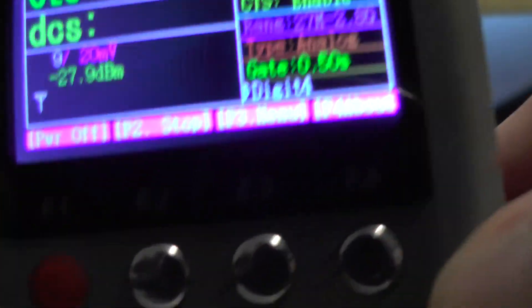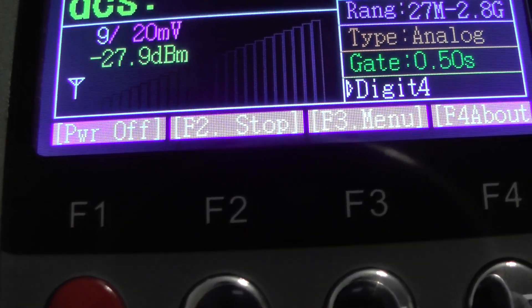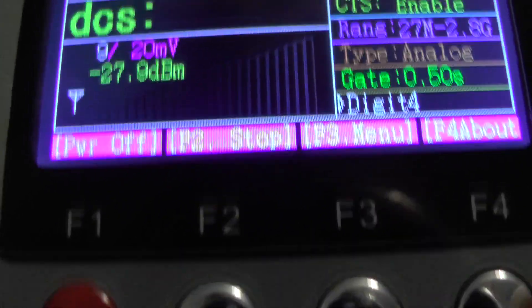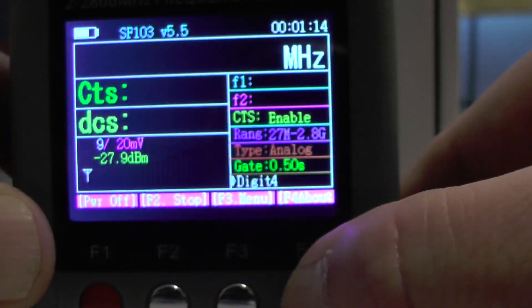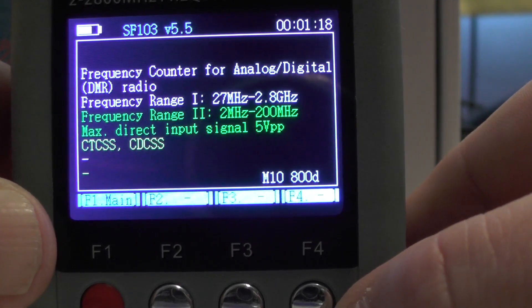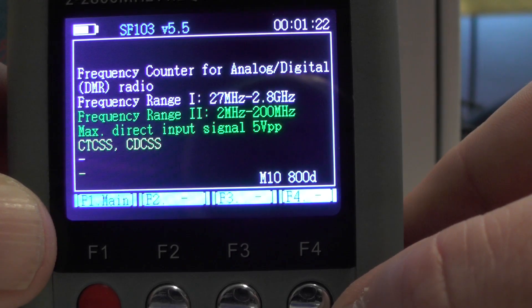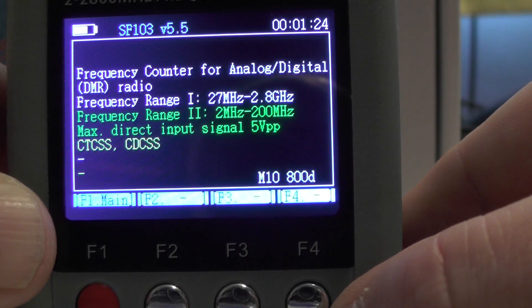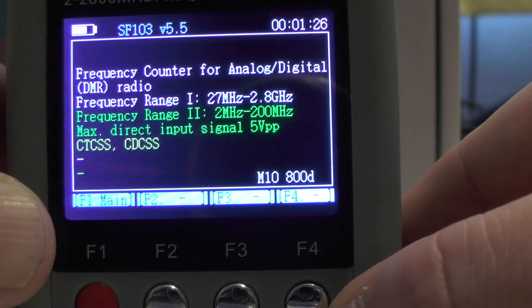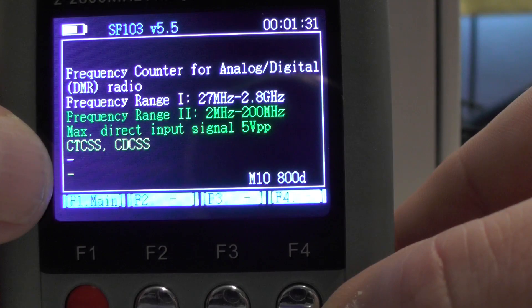Down here you've got power off, stop, menu, and about. If I press about, it says: frequency counter for analogue and digital DMR frequencies; frequency range 1: 27 MHz to 2.8 GHz; frequency range 2: 2 MHz to 200 MHz; maximum direct input signal 5 volts PP; CTCSS and DCS.